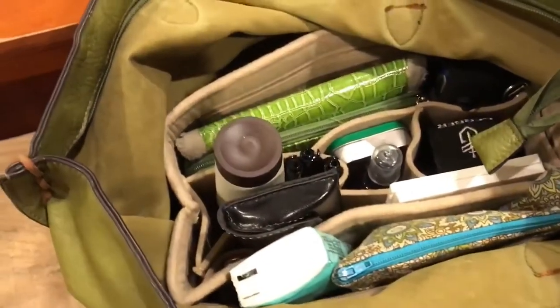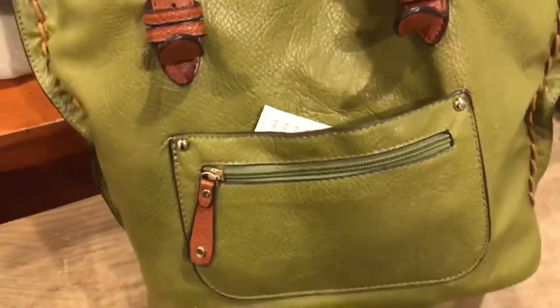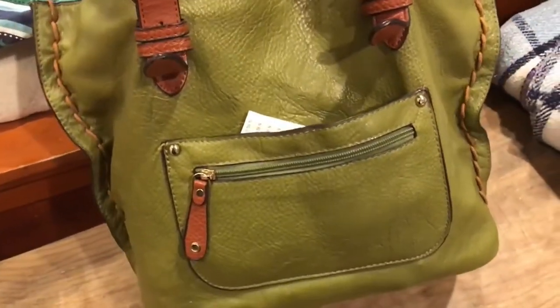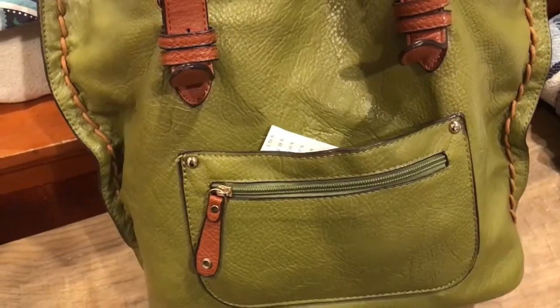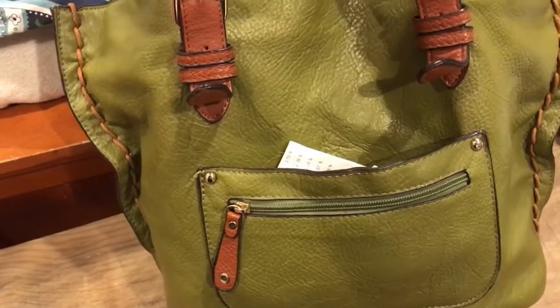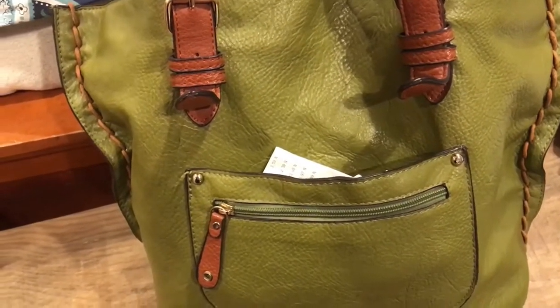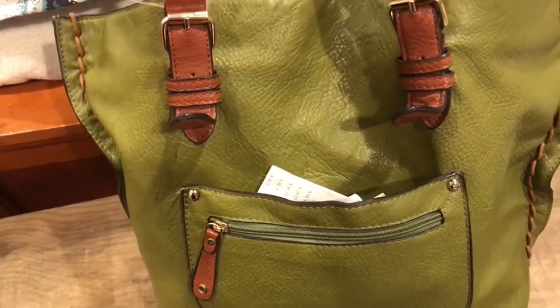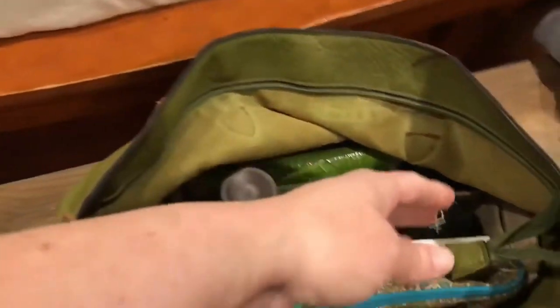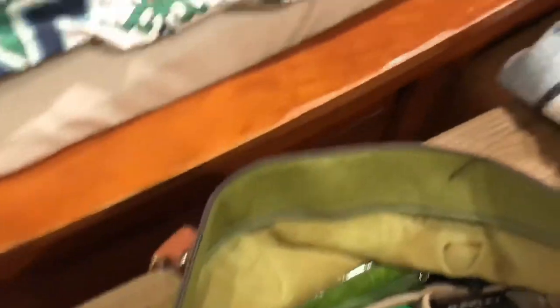This is the purse that I usually carry. Everyone always asks me where I got it — I got it on Amazon. It came with a smaller matching purse inside, it was about $35, and it comes in different colors: navy, red, brown, black, a couple different shades of brown. I've had it for a really long time; the top zipper is now broken but I still really like it.